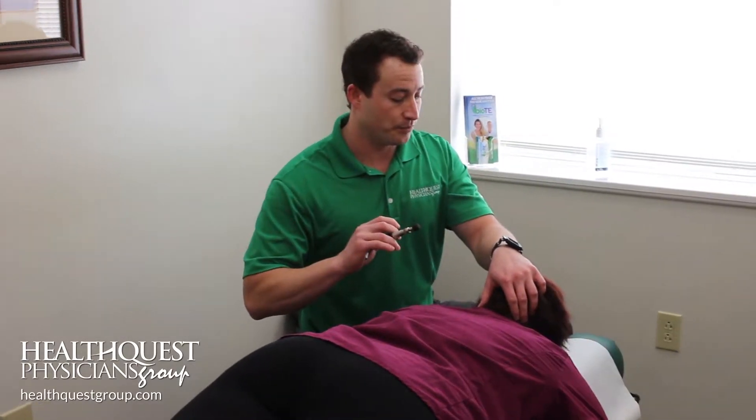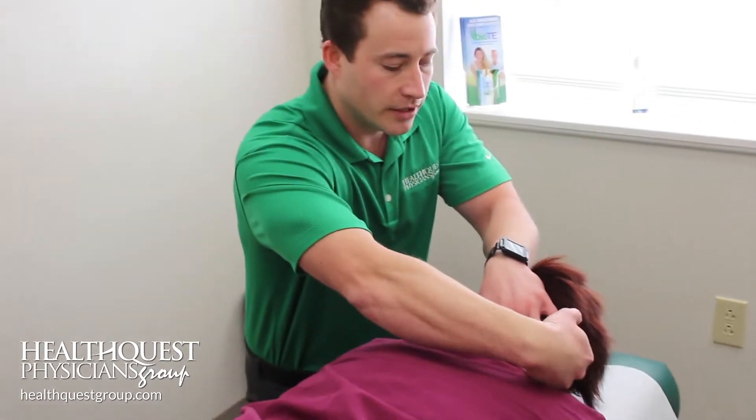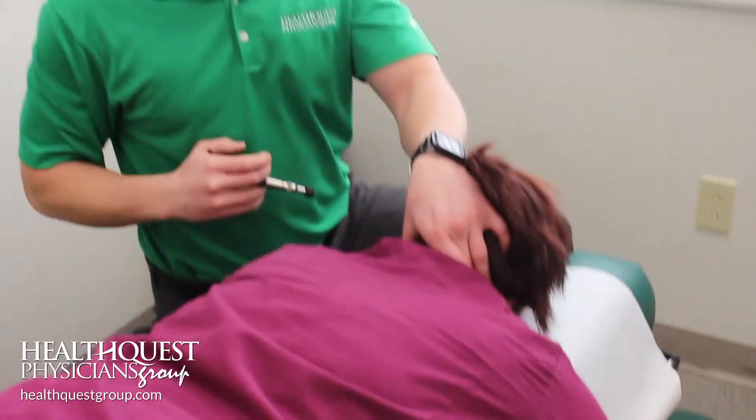So this is an activator — it's a little handheld tool here. It's a lighter force that we can use to get these vertebrae and joints lined up the way they're supposed to.